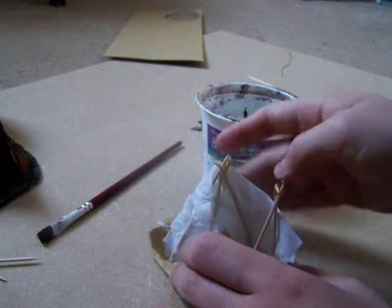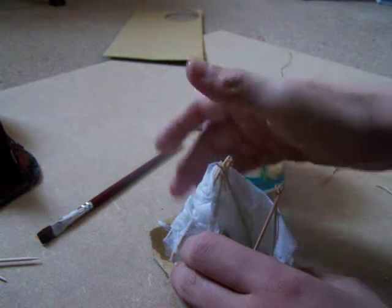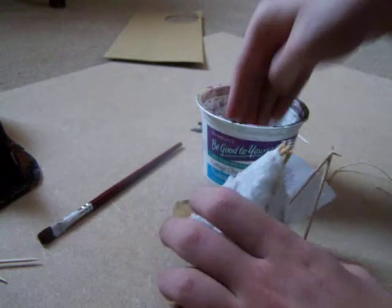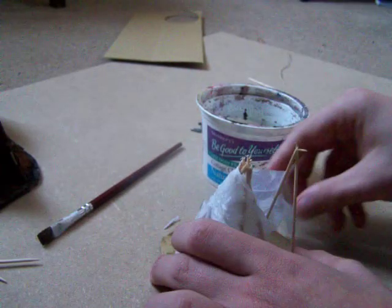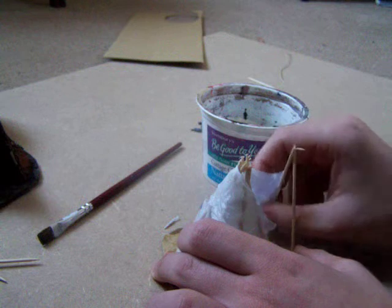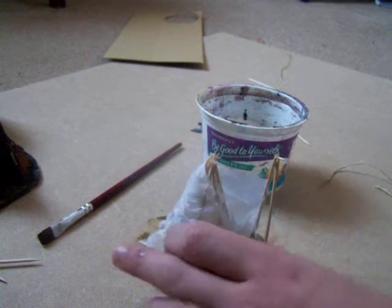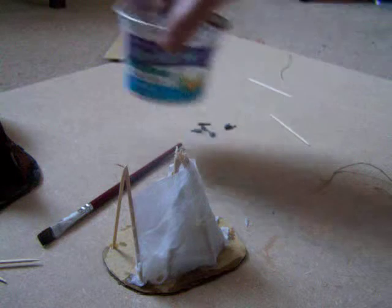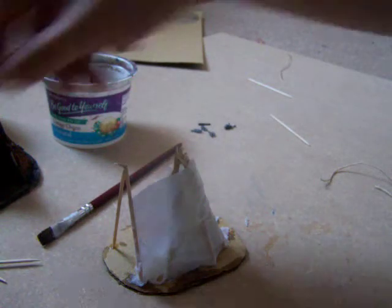I hope yours also looks better than this. I'm just doing this because my original one was good anyway. So all you do is you just keep going round. Because I'm kind of rushing here, it doesn't really matter if it gets wet - unlike me, you are going to leave it to dry.